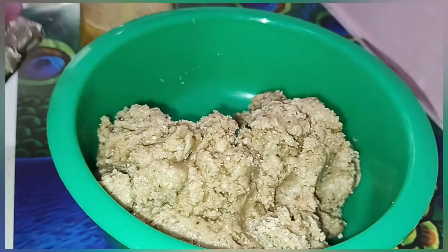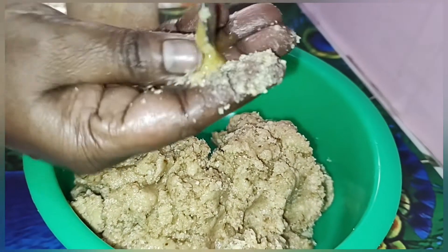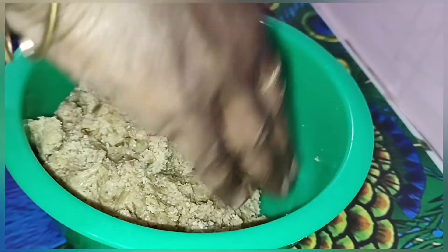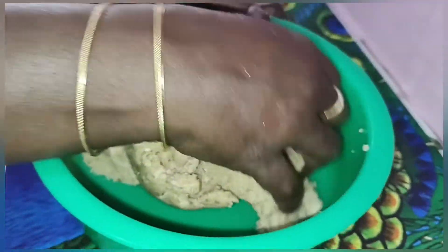Let's put a plate in the fridge. I'll add some ingredients to the oven. We'll add a little oil in a container. I'll add a bowl to the oven.